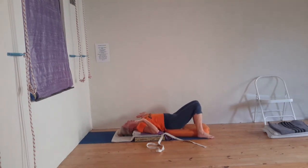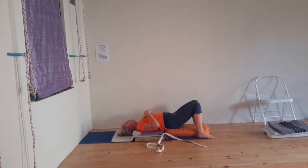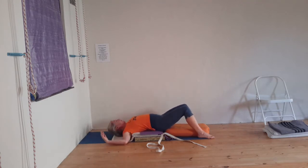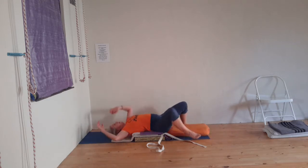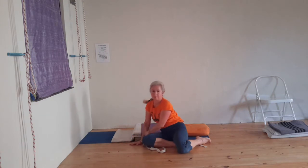You can stay here for a moment. You can move back until your shoulders are off and just rest here for as long as you need. Rolling to the right side to come up.